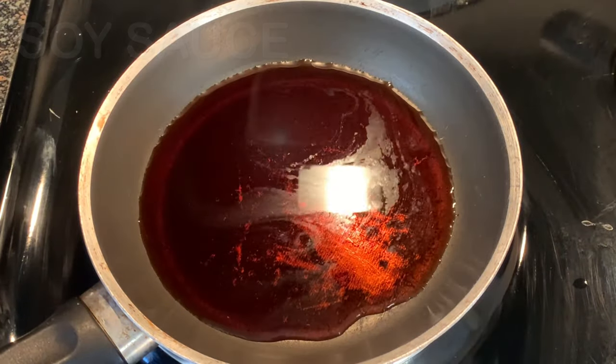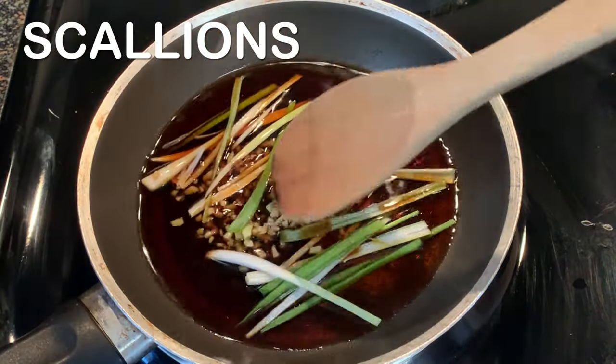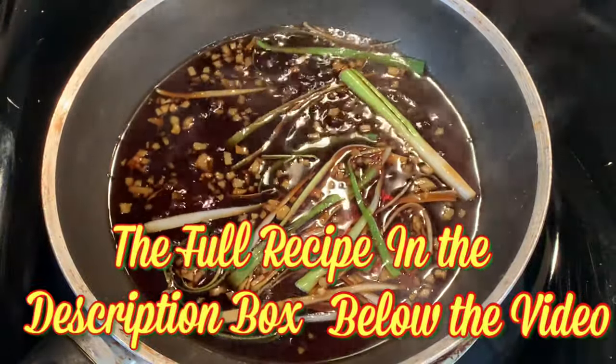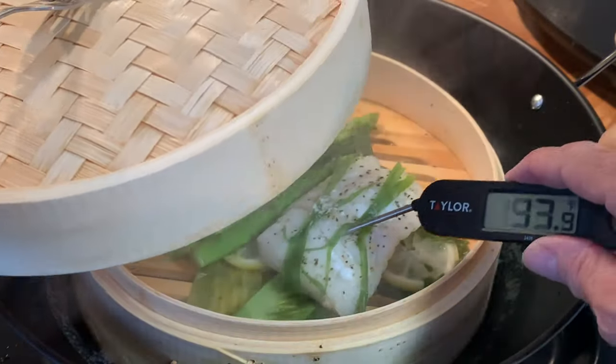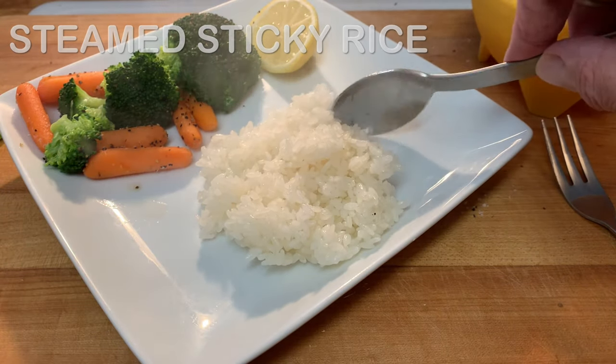Steam for eight minutes. For the ginger scallion sauce, add soy sauce to a saucepan along with your ginger and sliced scallions. Bring this to a small simmer, then remove from the heat. Your fish is ready when it reaches about 145 degrees internal temperature.